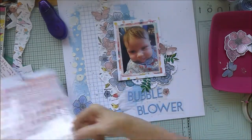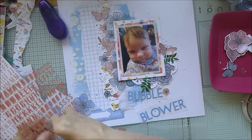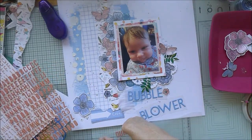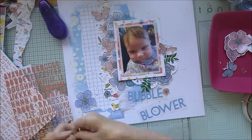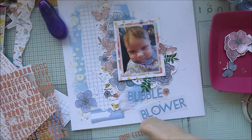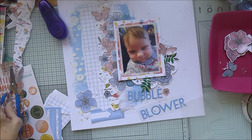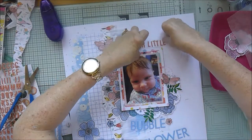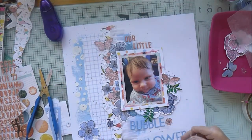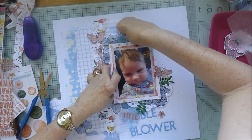I'm putting the letters onto some wax paper so I can decide where they're going to go. I've decided on these small orange puffy alpha stickers to say 'Our Little,' because she actually does blow bubbles quite a lot - or she dribbles and they end up looking like bubbles. I'm just arranging the words on the wax paper to plan placement before sticking them down. It's just going to tuck in there at the top: 'Our Little Bubble Blower.'